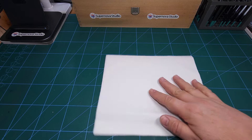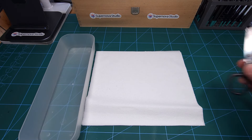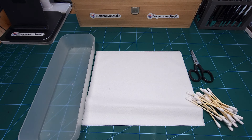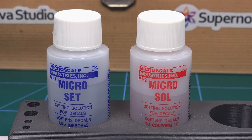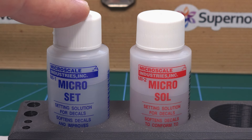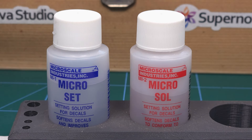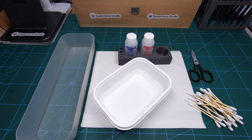For novice modelers, to apply decals you'll need some paper towel, a tray for the cut decals, a pair of scissors, some cotton buds, and your decal solutions. I like these from Microscale: the setting solution is Microset and the decal softener is Microsol — these two are very important in applying decals. You also need a tub of lukewarm water. So let's get started.